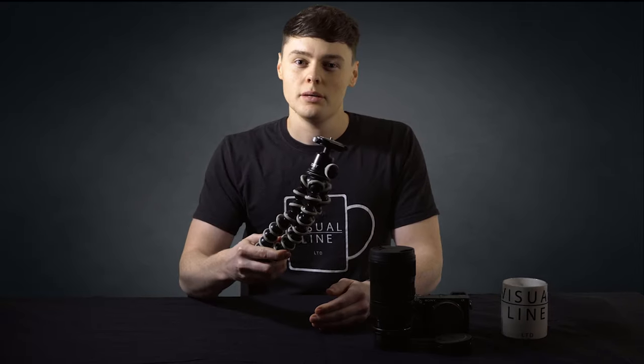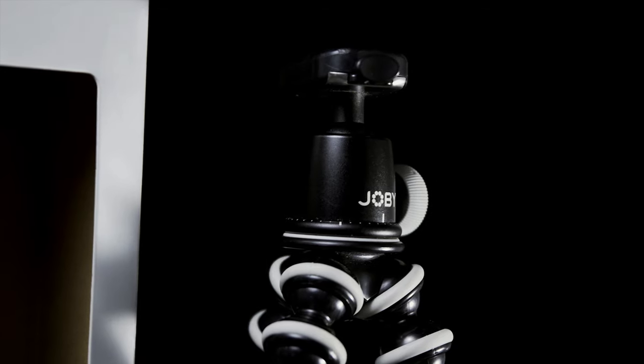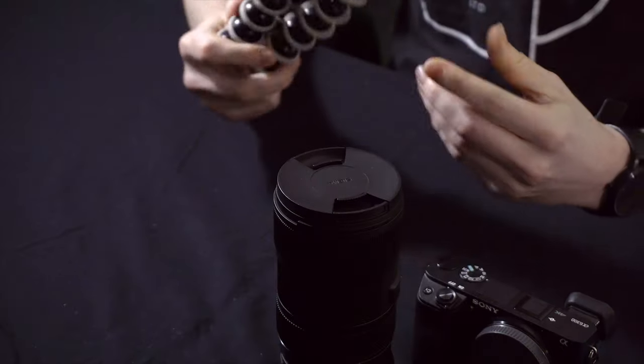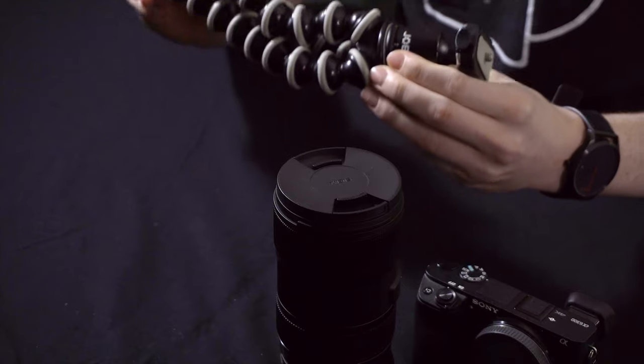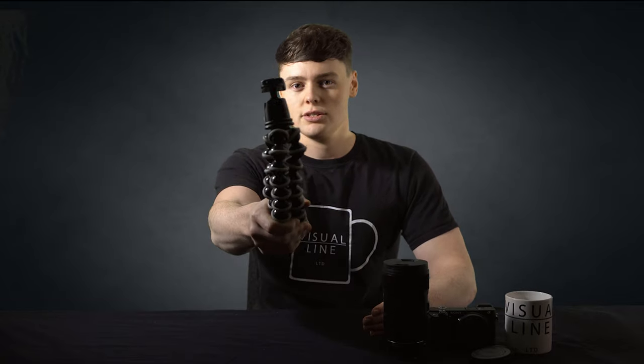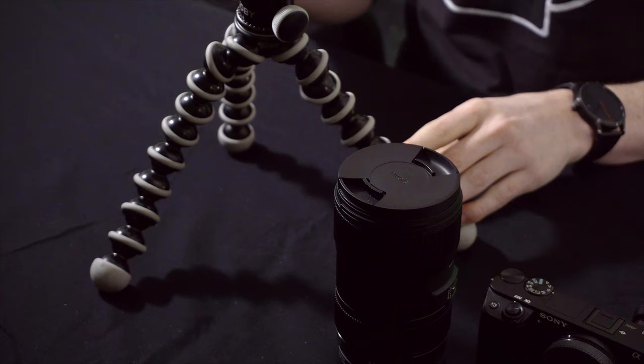And next up is the JB Gorillapod. It wasn't until Casey Neistat took the vlogging scene by storm in 2013 that people started using these. It's extremely strong, surprisingly light and doesn't take up a lot of room in your bag. It's great for holding the camera in the vlog position — you can hold the camera up very easily, getting that classic vlog look. Its bendy design is useful for mounting anywhere to get different shots and time lapses. However, it does come in at £70 with the ball head, but you get what you pay for.